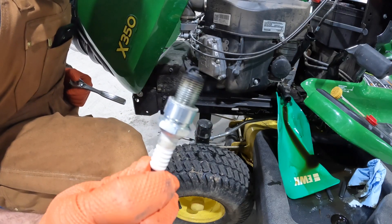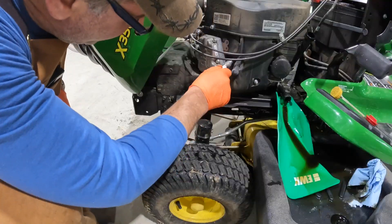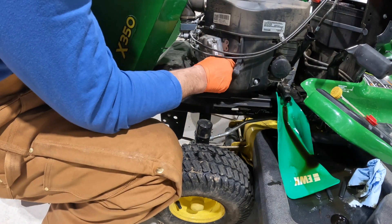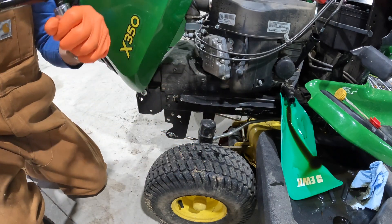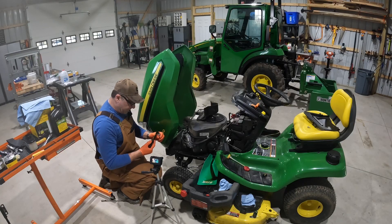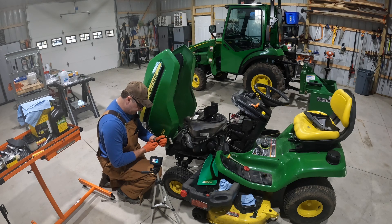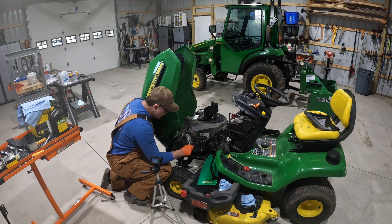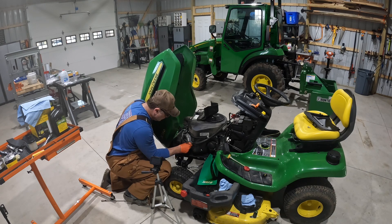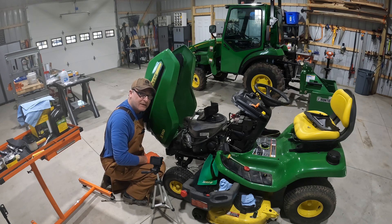I would say that plug is fouled, but there's certainly a lot of carbon built up on it, so we'll get the new one in. I'm going to get it as tight as I can with my fingers and then we'll put the torque wrench on it. This is a little mini torque wrench — for the 15 pounds I think I can get more accurate using this. Put the boot back on. You always want to hear that little snap when you're getting it back on. Let's go to the other side and do that one — this oil looks like it's about done draining.